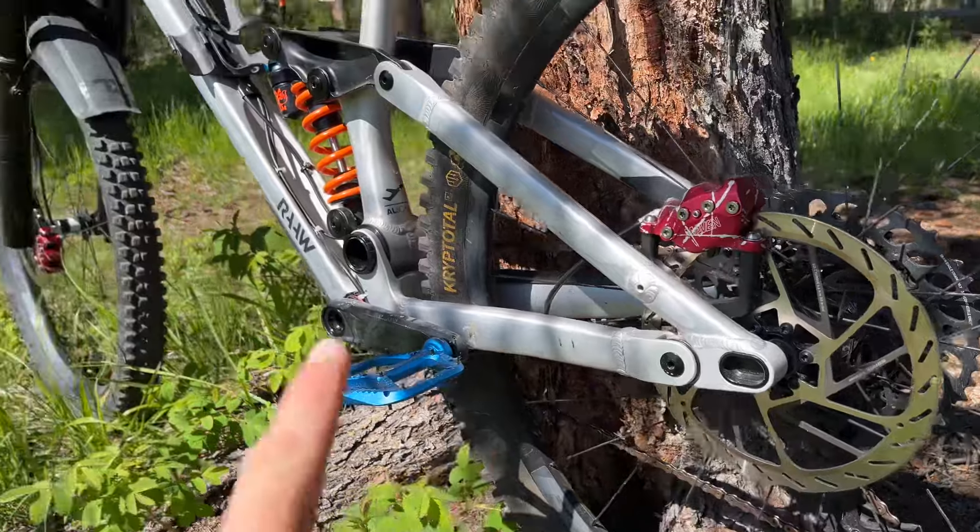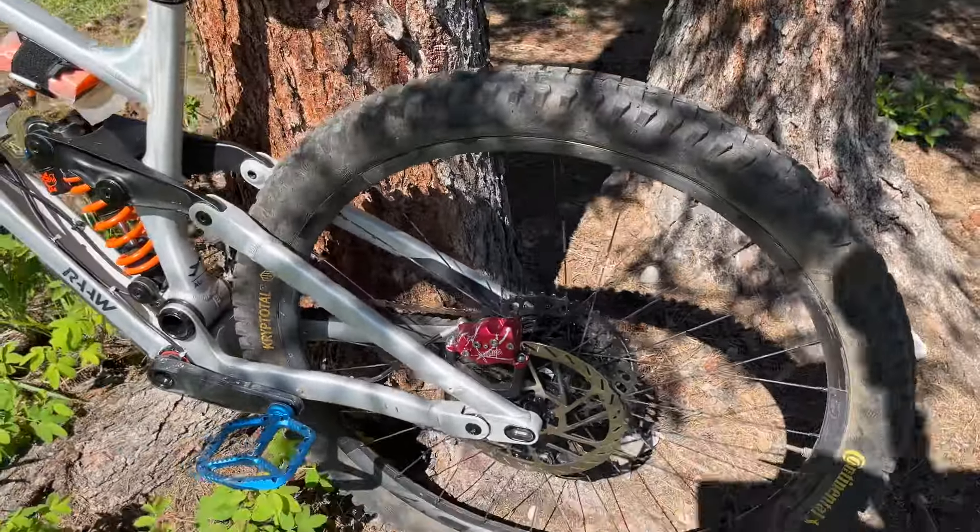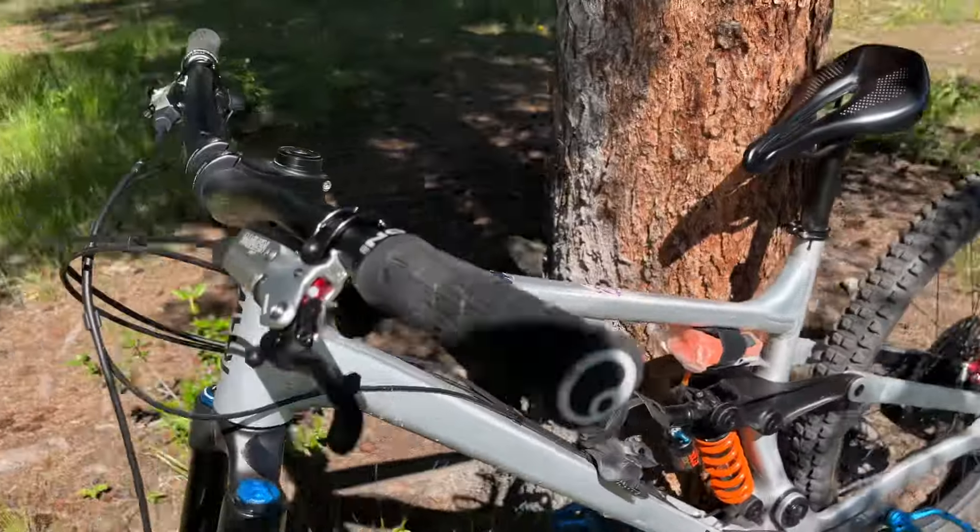I went with the 200mm on both the rear and the front. Just wanted to give a bit of a rundown on how I've found them so far.